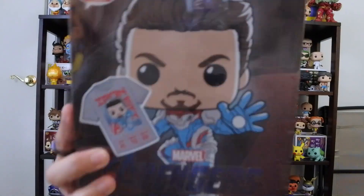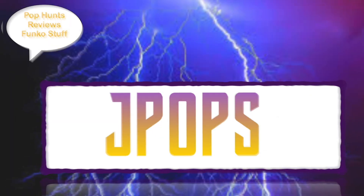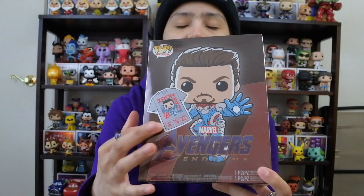What up guys? J-Pops in the house. Today we are unboxing the Target Limited Edition Iron Man Pop and T. Alright guys, so we have here the new Avengers Endgame Target Limited Edition Pop and T bundle.